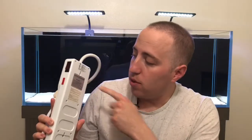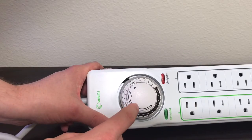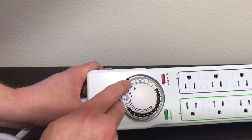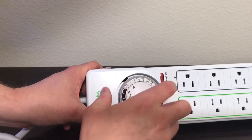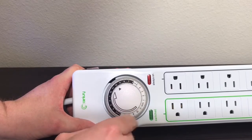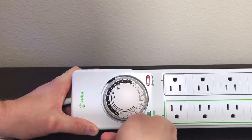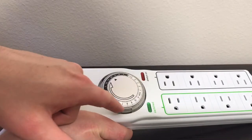You can mount this on the wall with these little holes in the back. So here's the timer — you're going to want to set the time to what time of day it is. As you can see right here, it's noon on the dial. At the time of filming this it's 10 o'clock at night, so we're going to rotate the dial — there, it's set to 10 o'clock. Next, we're going to set the time that the timer is on by pushing down these tabs. We're going to set ours for 8 a.m. to 6 p.m.